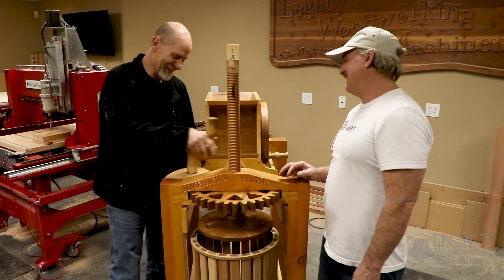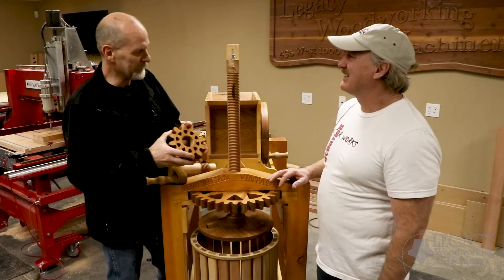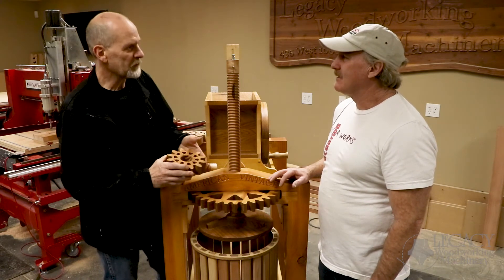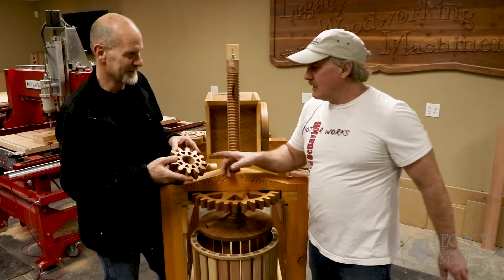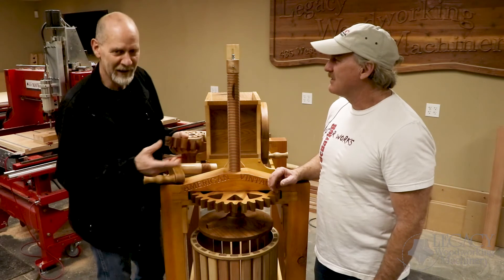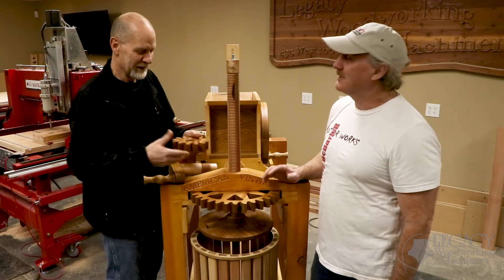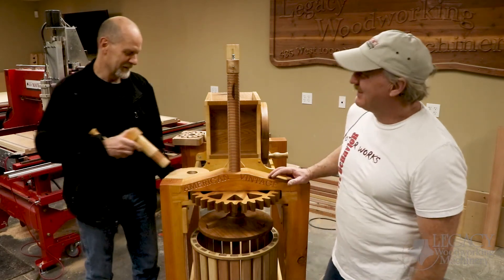Harry, that was awesome — I love how easy it was to cut those internal threads and the external threads for both the handle and the driveshaft. What do you want to show in the next video? In the next video we'll show cutting the profile for the gears. Gearotics is just an amazing program — you can design any type of gearing you want. Looking forward to it!